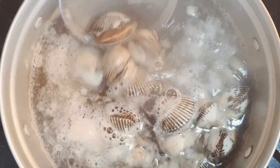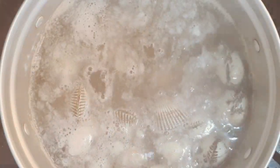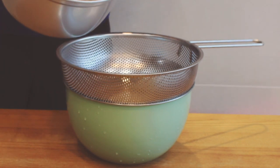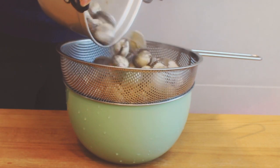When the shell is open, it is a sign that you can take them out from the water. Don't wash them with running water. Drain the water and cool them down for 5 to 10 minutes.